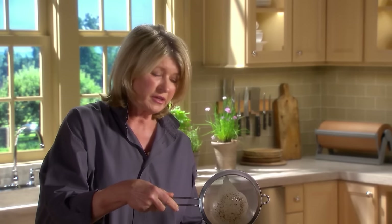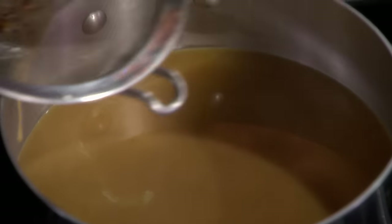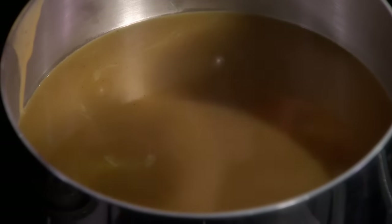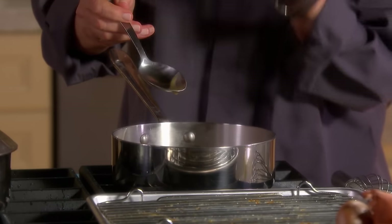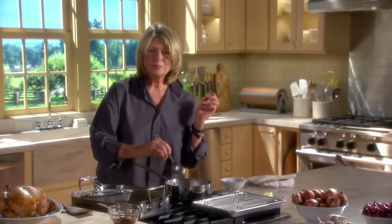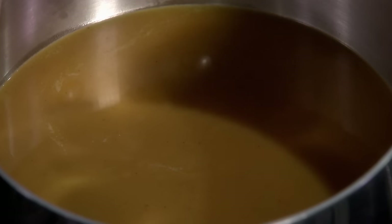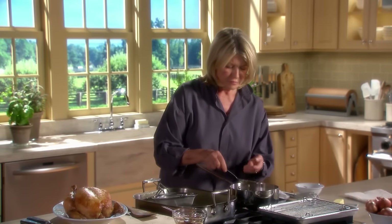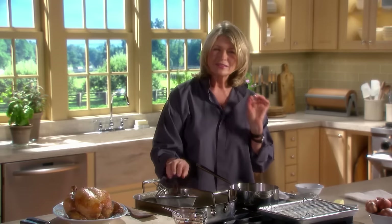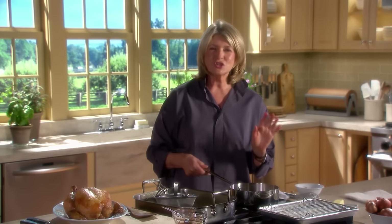See a little tiny bit left in the strainer? Just things that you wouldn't necessarily want to eat. Now give the sauce a taste — it needs a little bit of salt, not much. Perfect. That little tiny bit of salt added just enough flavor.